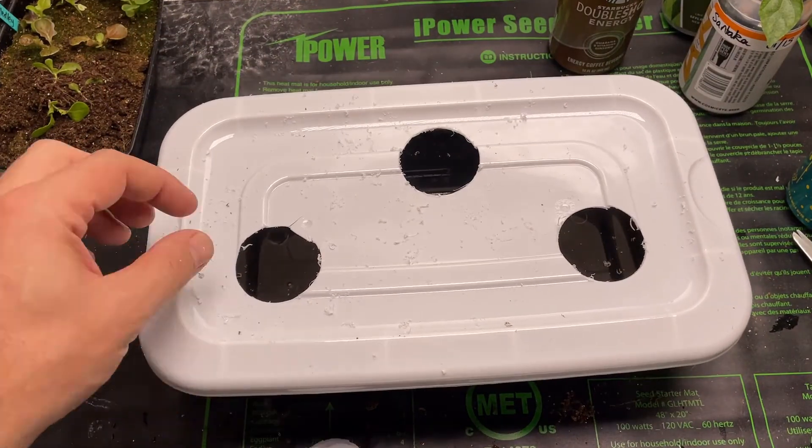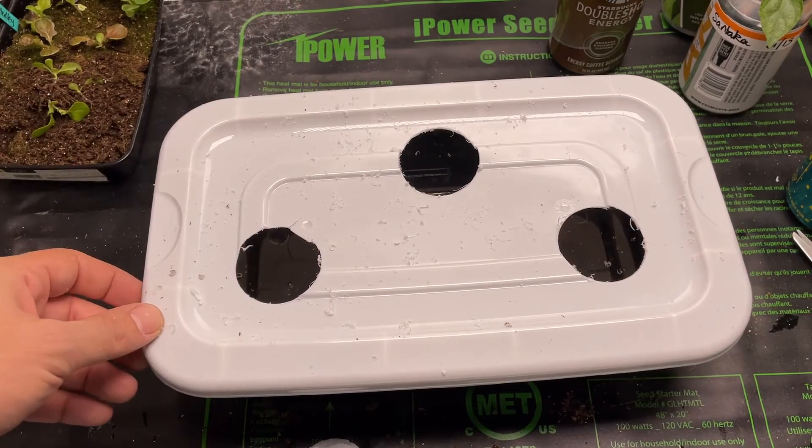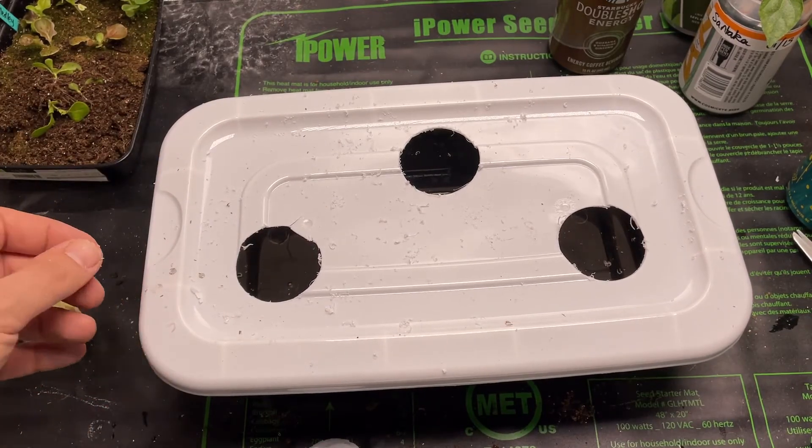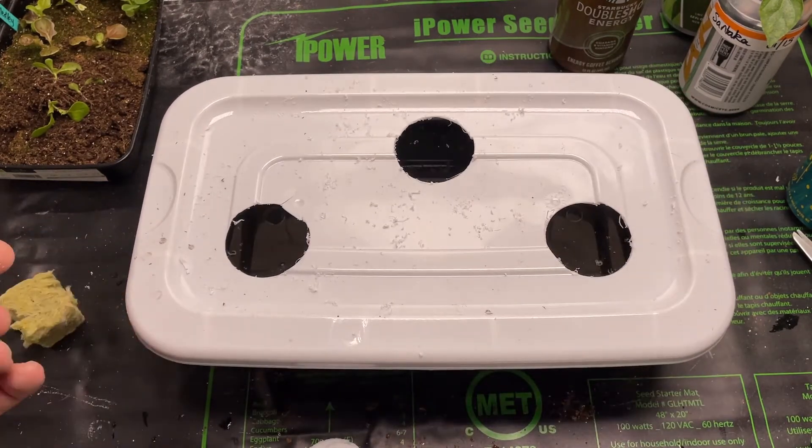That was pretty easy — I found it was easier to just keep the drill going forward the whole time instead of putting it in reverse. I'm going to go ahead and clean up this little tent and I'll see you in just a second.